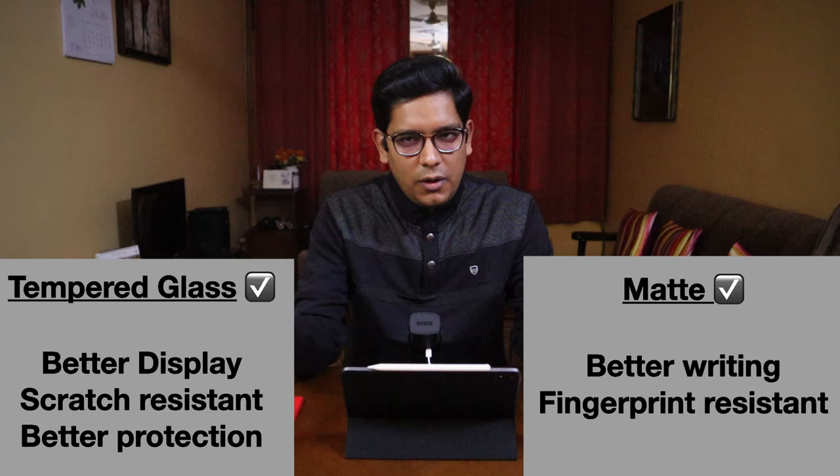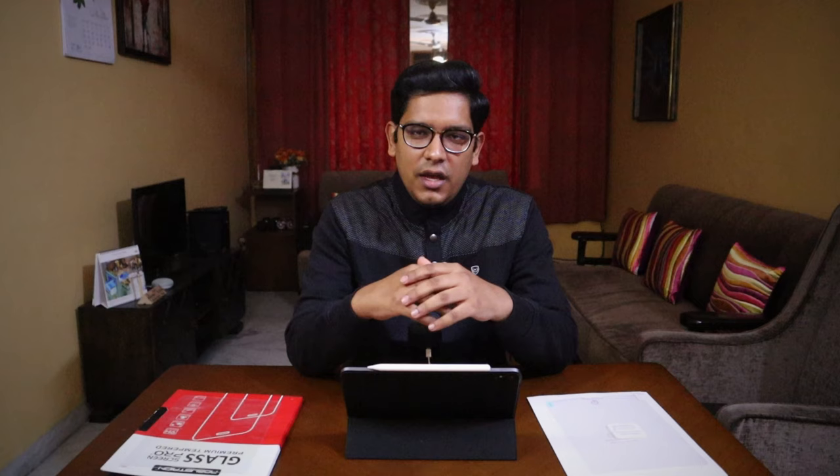Considering all these points, let's conclude. If you want a good writing experience — like if you are a student or an artist — then you might want to try the matte screen protector. But keep in mind that it will scratch and it will ruin your display. I do a lot of writing on my iPad and that is why I tried paper-like. While writing I love it, but the rest of the time I felt like ripping it off, and I did take it off after 3 months of use. Because you don't just write on your iPad — you have to read your notes as well, and reading with a matte screen protector is not a pleasant experience.